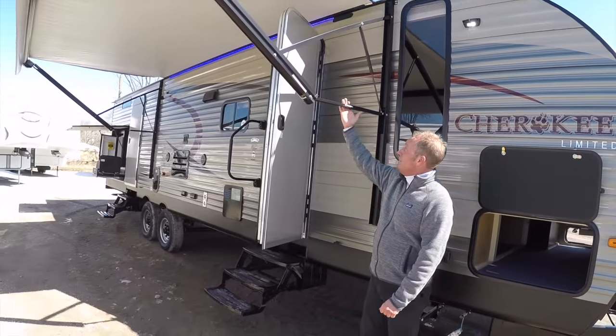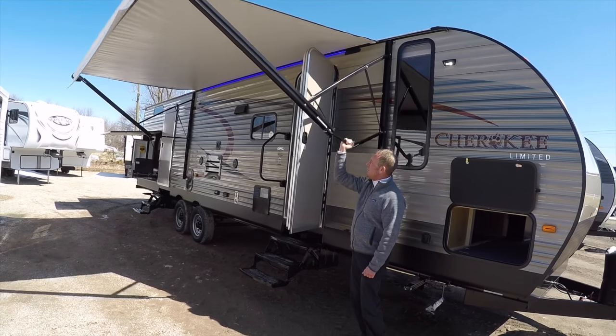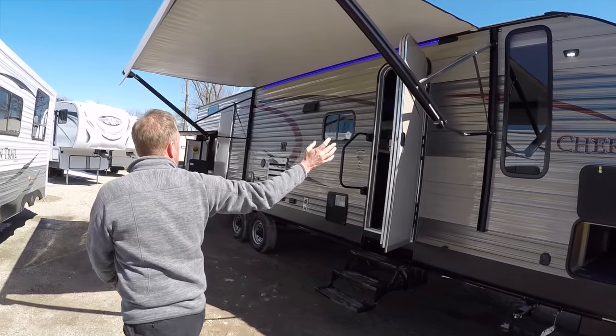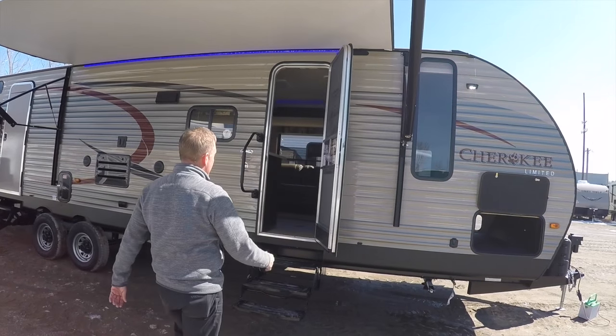Power awning with quick tilt arms — this is a Solera power awning. Easy to tilt when it rains, and I'd like you to see how this is a full coverage awning. They do a good job running it past the entry door so that when it rains, you can leave your door open and not get rain inside.